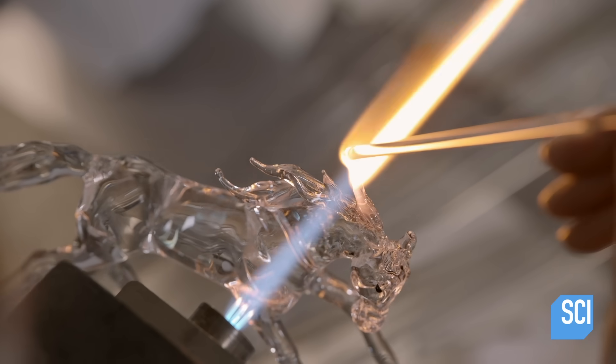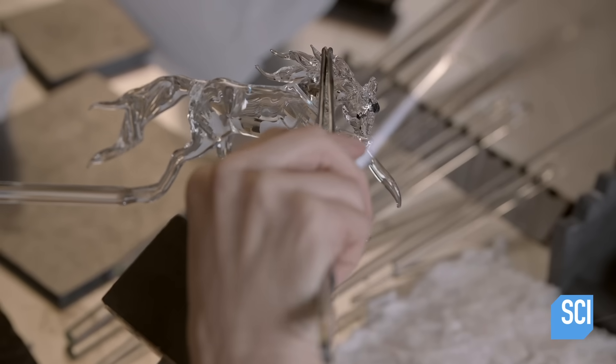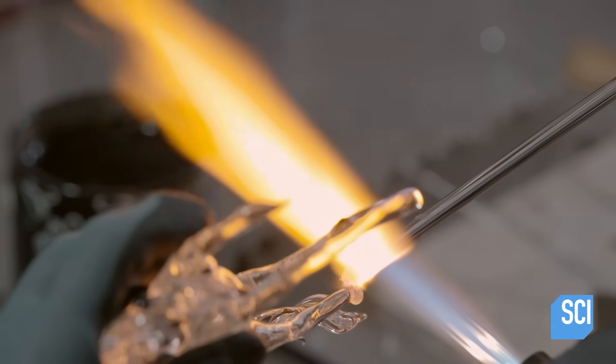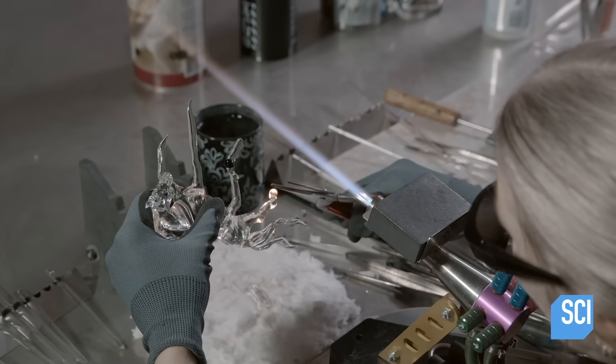She fuses more glass to the back to craft a mane. After another annealing, she returns to the legs, softening them with a flame again and adding definition to the fetlock joints.